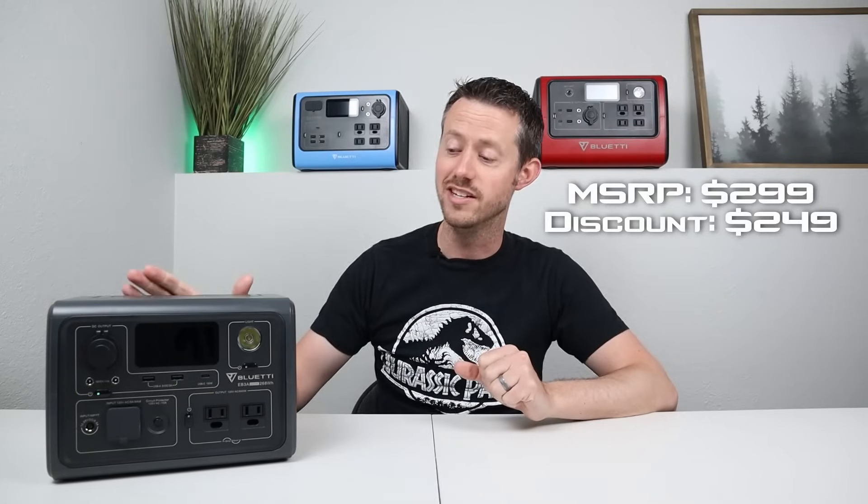It does have lithium iron phosphate chemistry inside, so you get 2000 life cycles down to 80%. So after using it 2000 times, you can still have 80% of the original capacity. This comes in priced at $299 on Bluetti's website, but for a limited time you can pick it up for $249, which is a decent price.